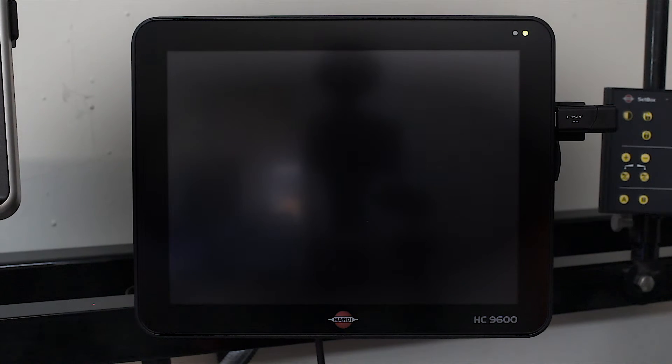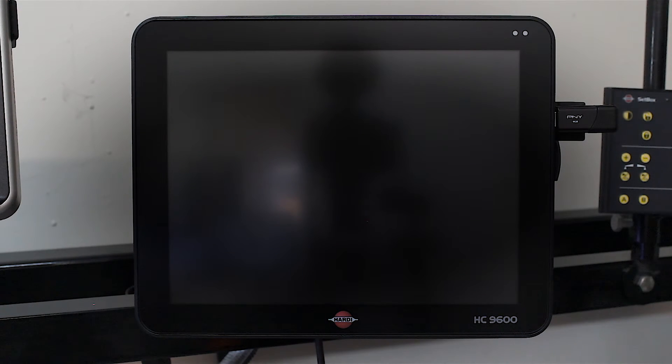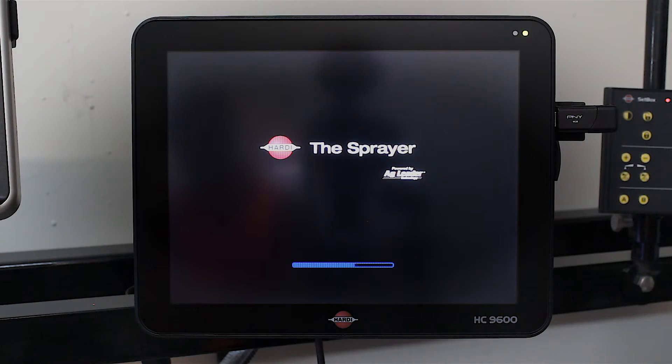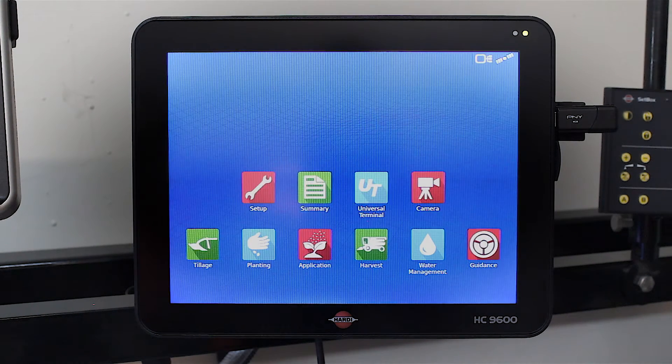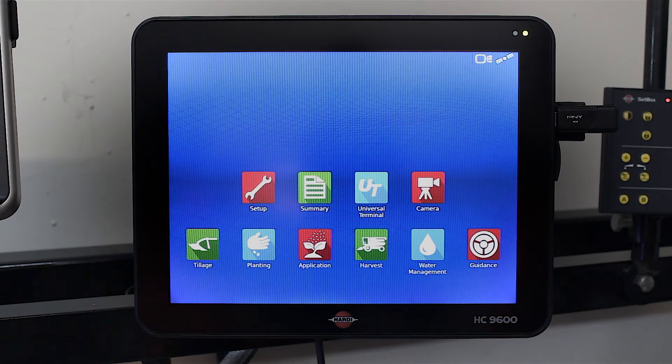Once the update is complete, the screen will reboot itself. Once the reboot is done, if you have NORAC fitted to your auto height and auto terrain, you will come up with the liability notes — press the green tick.